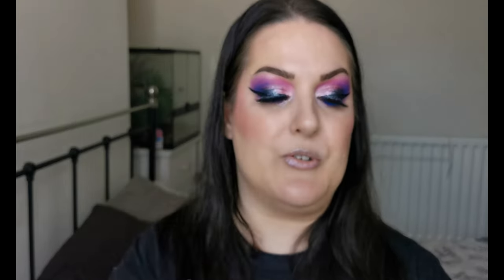Lastly, I've got two of these: the Elf Poreless Putty Primer original and the Elf Luminous Putty Primer. I really enjoy both — they fill in the pores really well around the nose area. I did have the matte one too but gave it to my daughter because it didn't suit my skin at all.